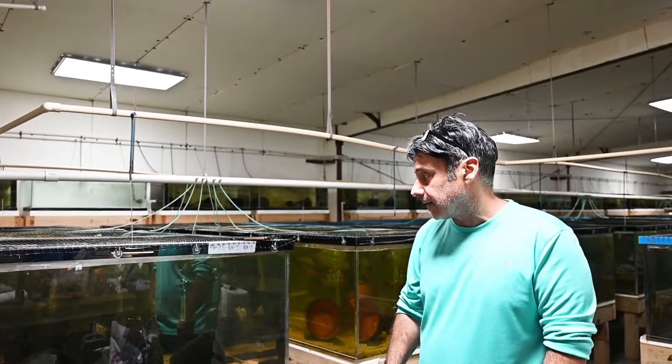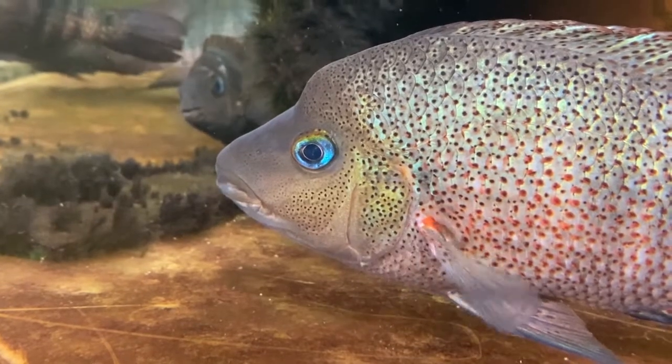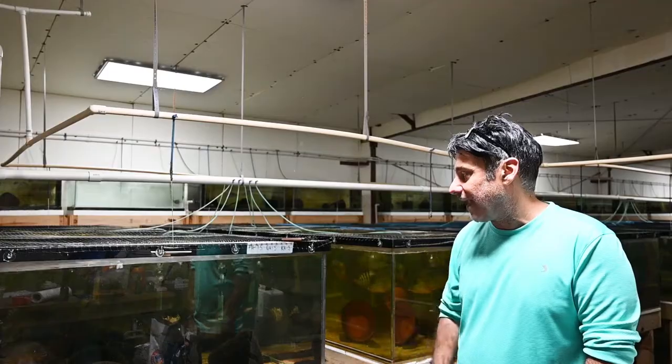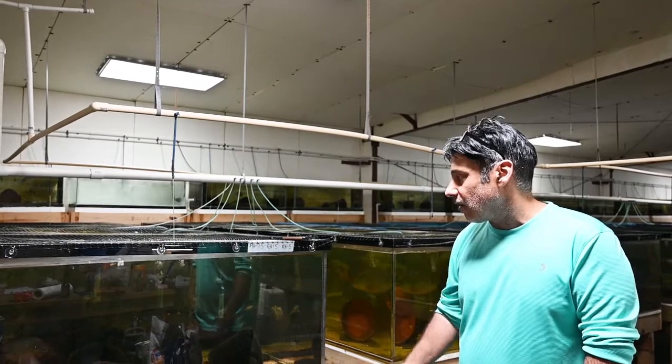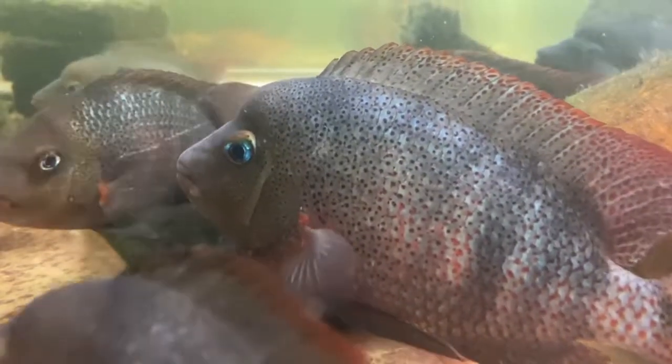It's just a fish that is one of my favorites. That's why it sits up front — so that when I walk in, I look at it. It kind of makes me sad because not a lot of people know about this fish. I wish more people were interested in it.